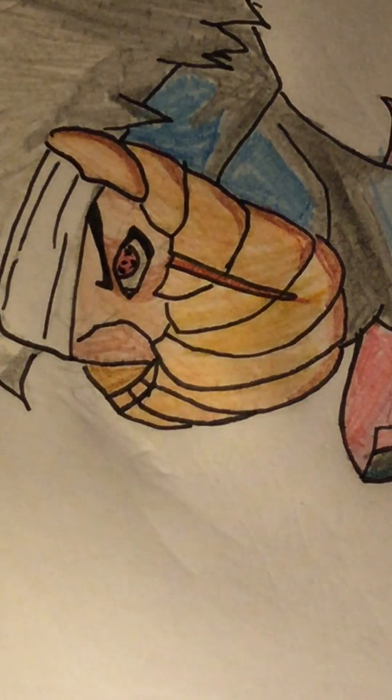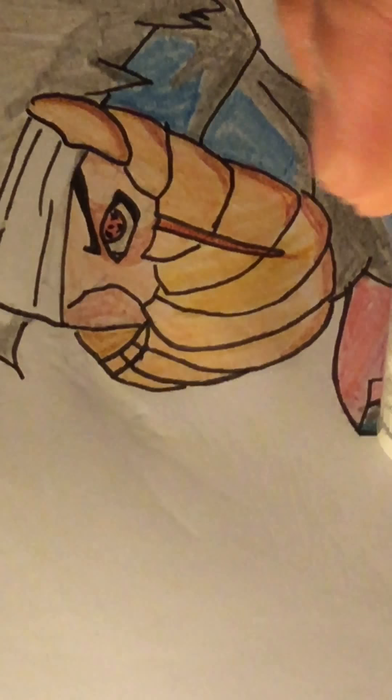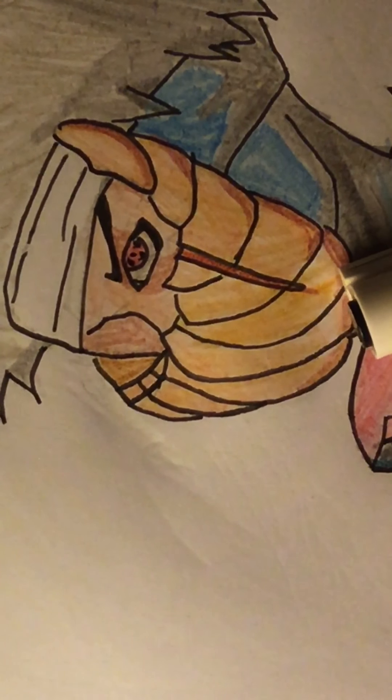I did it with this one. I think I draw pretty small drawings.